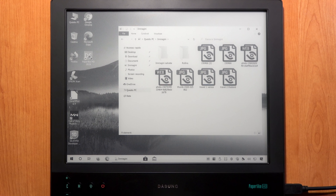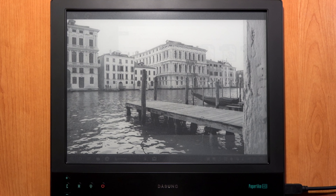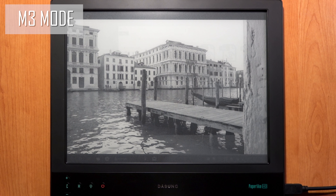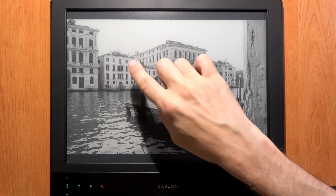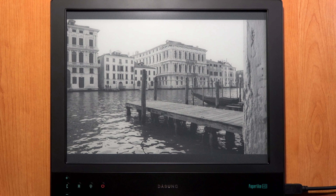The Dasung Paperlike HD-FT has three different quality modes, allowing you to switch between three grayscale levels for different looks on text and images. I'll test using two travel photos. The first was shot in Venice at sunset. The default mode is M3 — let's first clear the screen of any ghosting. M3 gives the most accurate grayscale, the best image quality and the most complete range of grays. Now let's switch to M2 mode by pressing the M button.